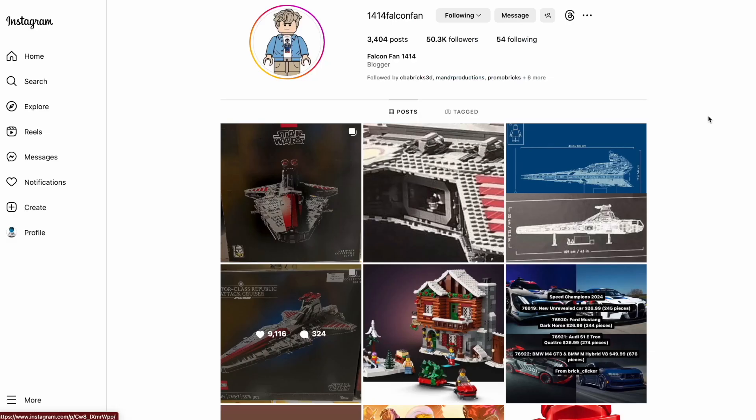Thank you guys so much for watching. I'm so excited for this set to come out and see it in person — it's definitely going to be displayed in the LEGO store when it launches. Make sure to like and subscribe for more LEGO news and leaks. Go check out my videos on the Ninjago stuff and eventually the Harry Potter stuff. Subscribe — it really helps out the channel. Have a great day.